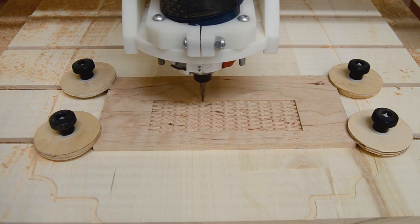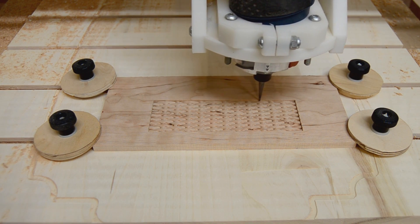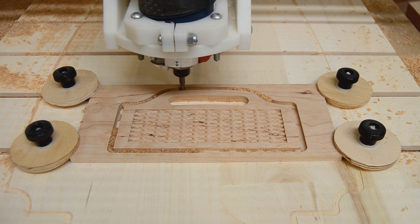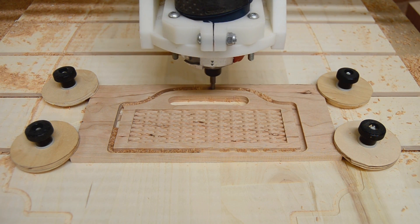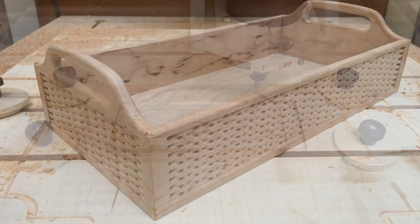These finer ball nose bits, sometimes known as carving bits, used in combination with your regular straight cutting bits, allow for making intricate parts completely on the CNC, bringing your shop capabilities to a whole new level.